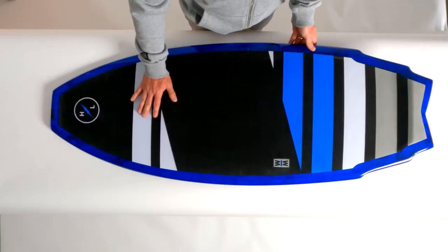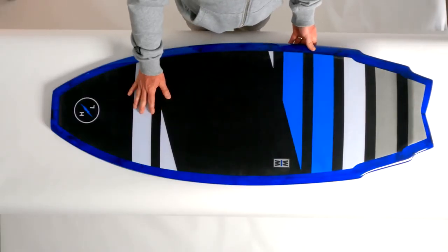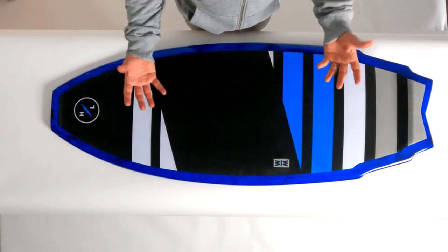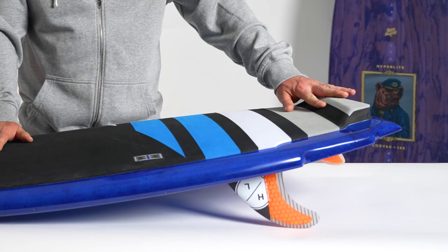On the top of the board you'll notice a full corduroy finish machined EVA traction pad. The great part about the corduroy finish is it gives you all the grip of other traction but it's not as noticeable underfoot. We finished it off with a nice rear kick tail just so you can spot that back foot.